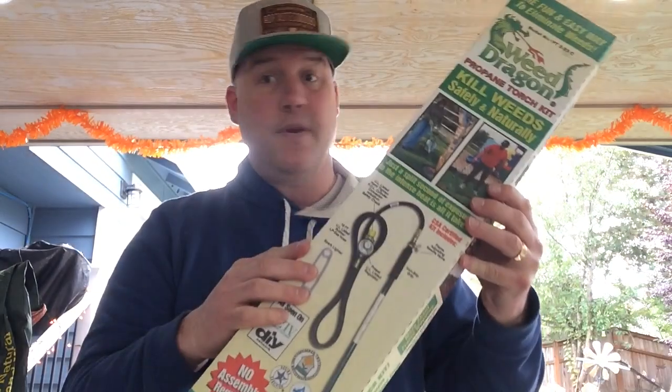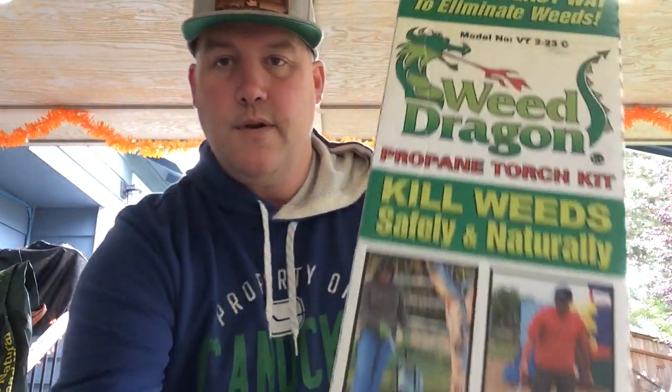Another little accessory: when I don't want to use a Weber lighter cube to get the charcoal going — or if I was going straight wood — I picked up a little propane torch. Got myself the Weed Dragon. Can't wait to fire that baby up.